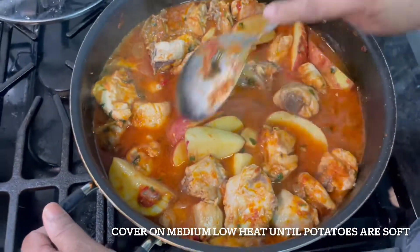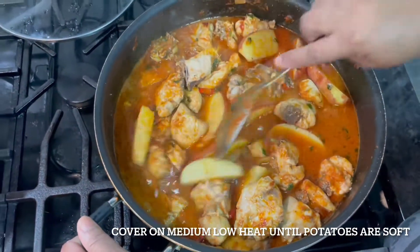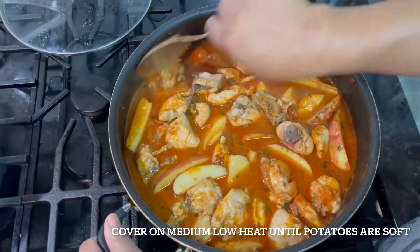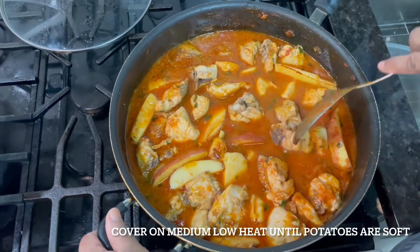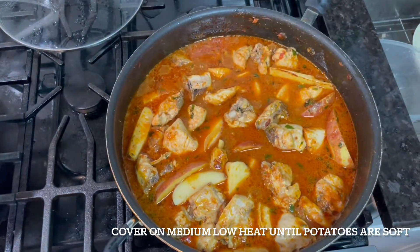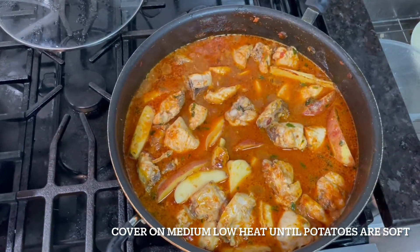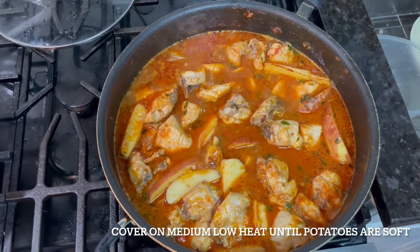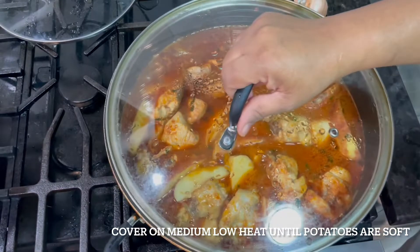All I need is the potato to cook and the stew to go down. I've turned my heat slow — I've turned my stove down to four, which is less than medium. Take your time and cook it until it starts to boil.